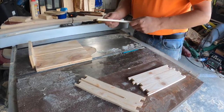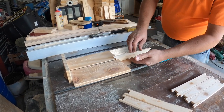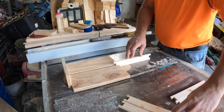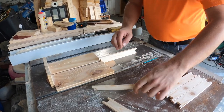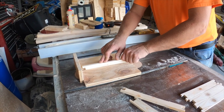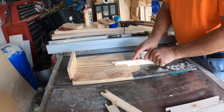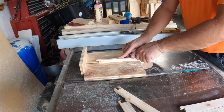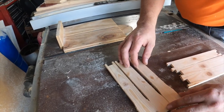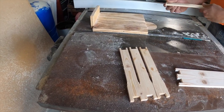You can increase the relief depth if you want by raising the blade. On your first pass you're fine just holding it in place. You can't do a second pass because when you put your weight on the piece again you'll change where your cut comes out. I increased my blade height by maybe a sixteenth of an inch on this one to demonstrate.